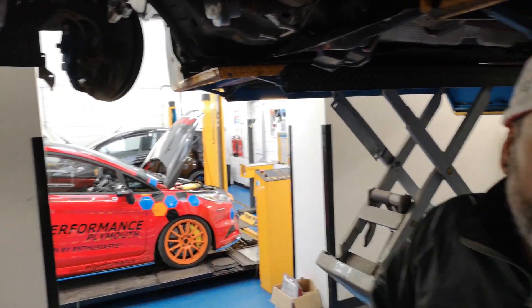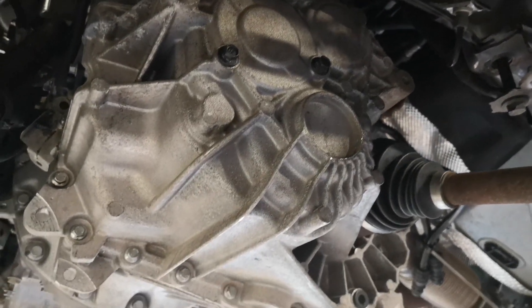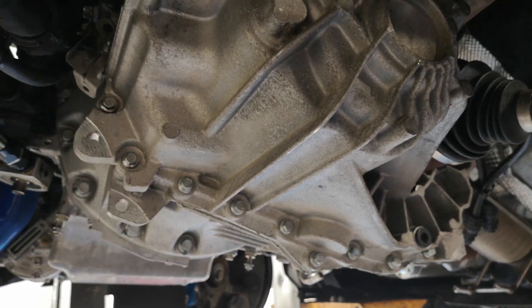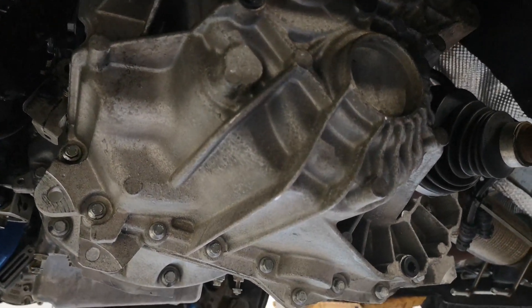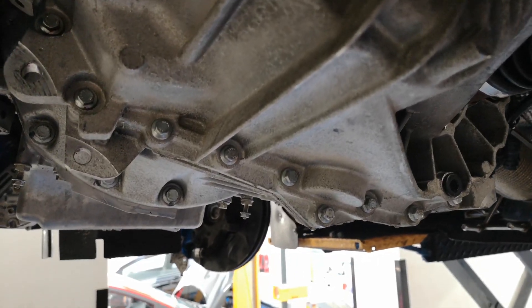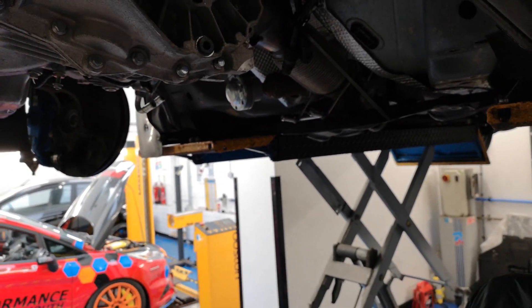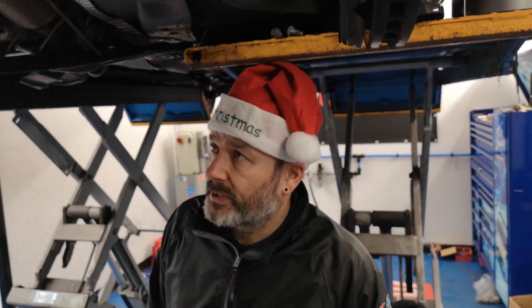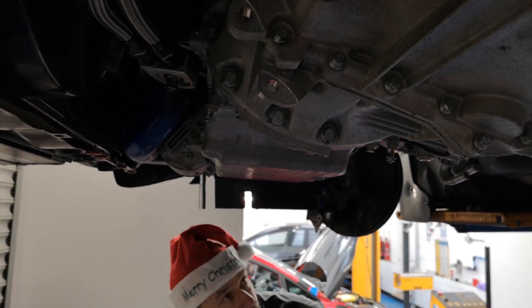So the gearbox is back in. This morning it was still on the bench — it had been rebuilt. The clutch has all been checked and given the green light, all assembled. The gearbox is back in and we changed all the seals as well, which is highly recommended because once you disturb them they never re-seat properly.